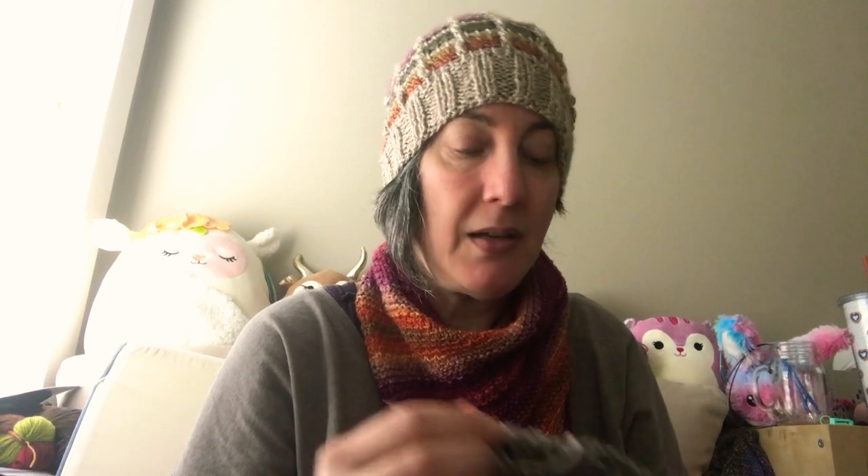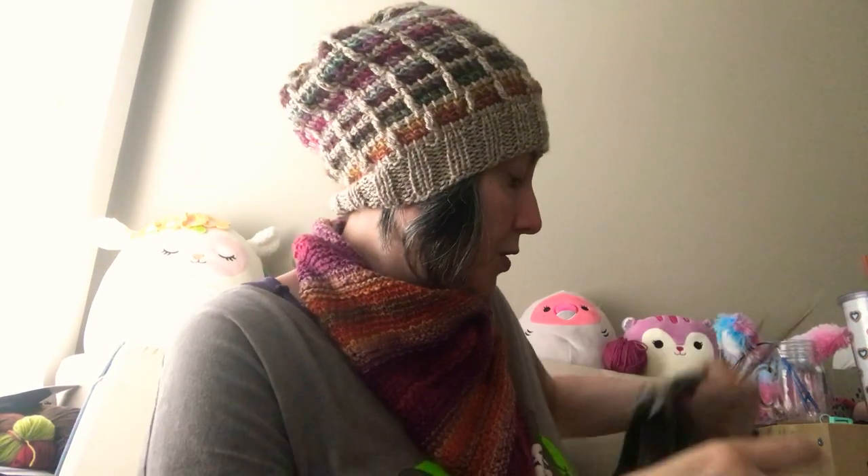Hi friends, my name is Star and this is the Full Spectrum Art Party bonus episode. I want to show you some crochet hooks I've picked up recently. I still knit — I'm working on something I'll show you in another episode — but I also crochet, Tunisian crochet, and knit, sometimes all in one project.